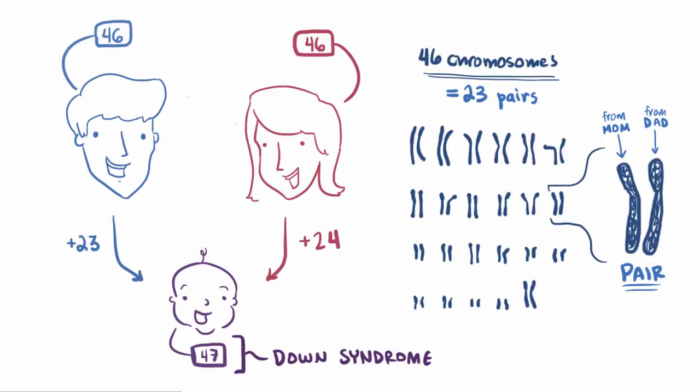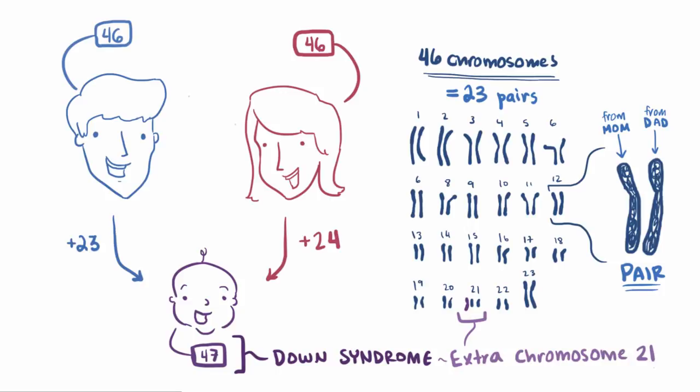Someone with Down syndrome has 47 chromosomes instead of 46. Specifically, they have an extra copy of chromosome 21, so instead of 2, they have 3. So Down syndrome is also known as trisomy 21 — in other words, 3 chromosome 21s.